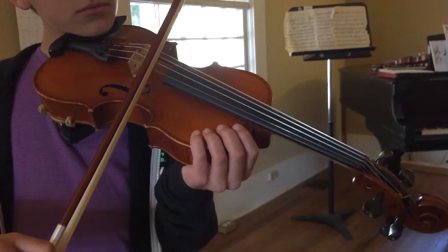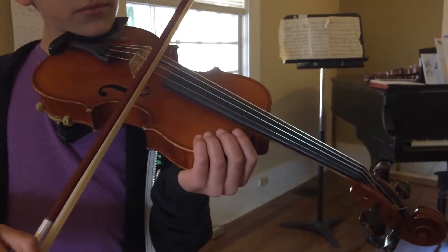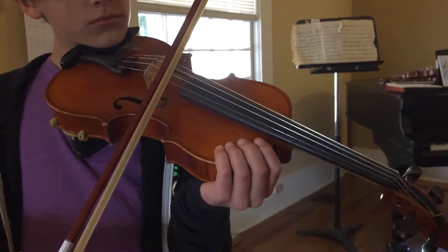Just go back and forth on the A string. You will not have two down bows in a row. You will not have two up bows in a row. Just back and forth.